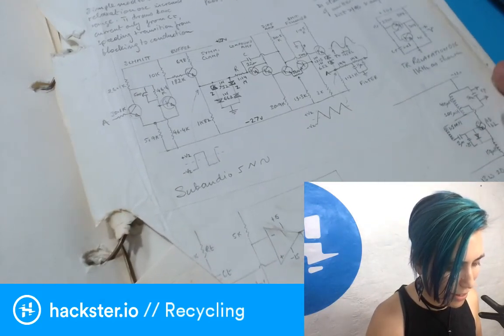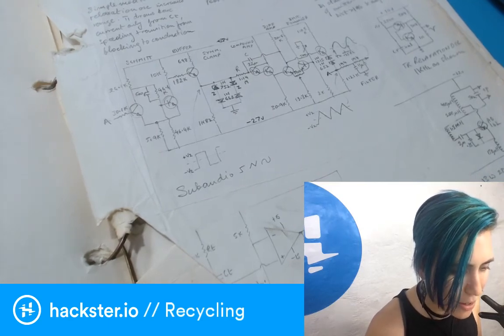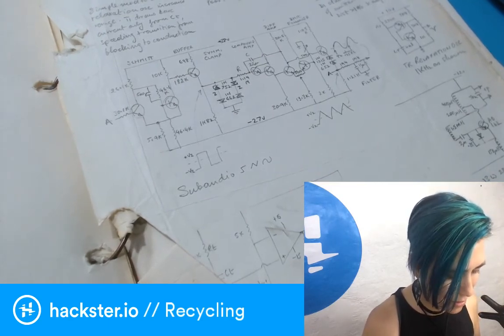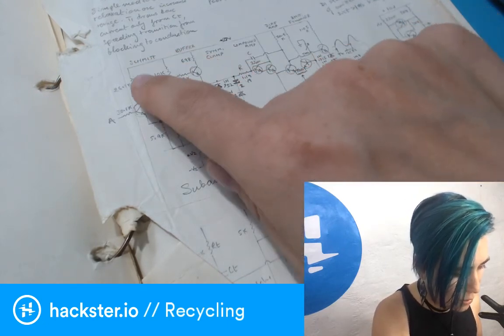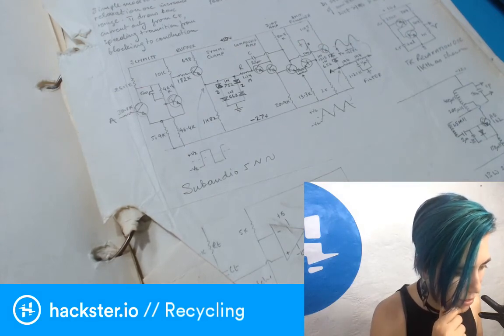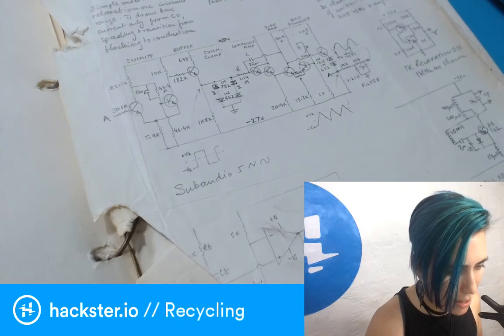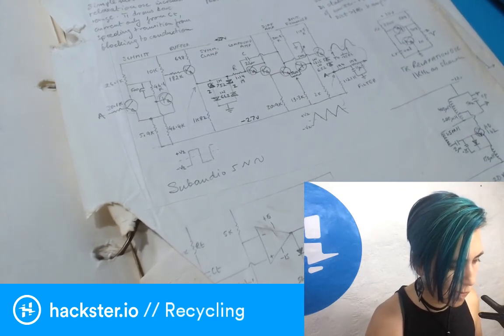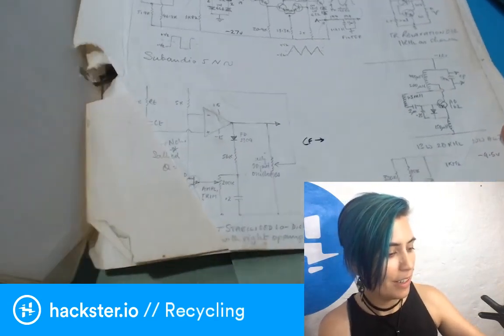Then we get back into oscillators and other things. There's an AF oscillator — I'm not sure what 'AF' stands for, I'll look it up. There's a Schmitt trigger, a buffer, and a differential amplifier. Lots to look up in here.